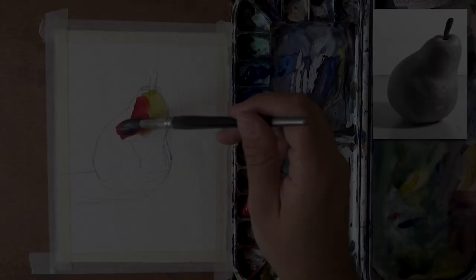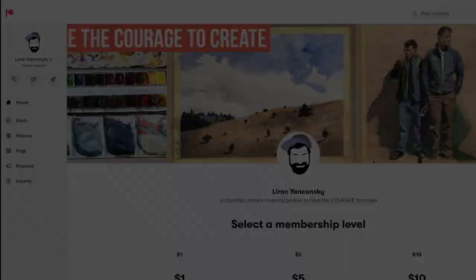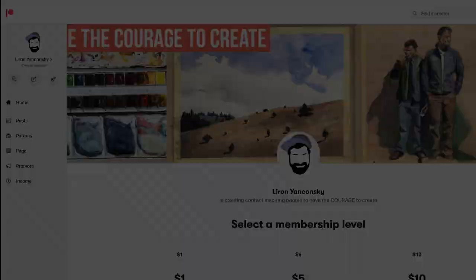Thank you so much for watching. Don't forget to check out the courses in the description box — you have Frustration-Free Watercolor if you're having a hard time letting go and enjoying the process, the Watercolor Realism course for realism, the Draw Anything course if you struggle with drawing, and also the new Patreon critiques tier so you can have your work critiqued by me. All the links are in the description box below — thank you so much, and we'll see you in the next video real soon.